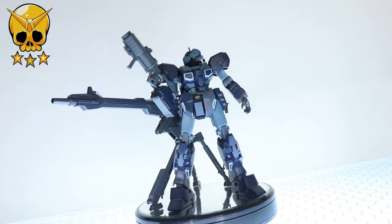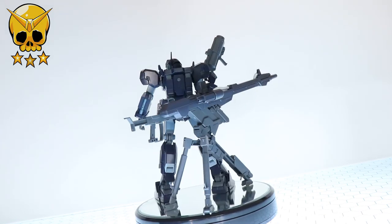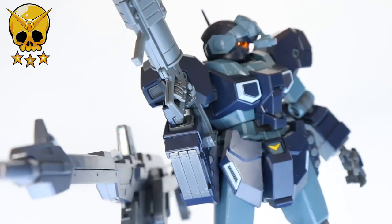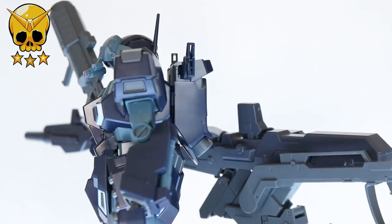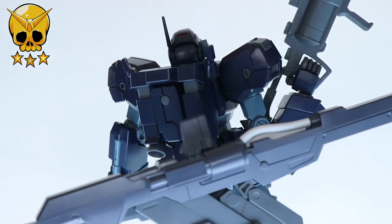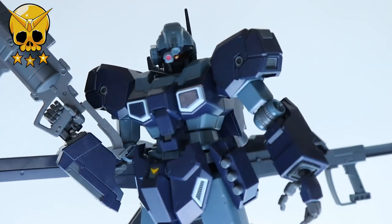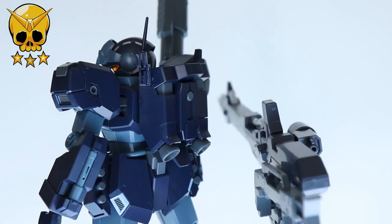It's essentially the same mega beam launcher we saw on the Rézin, but with kind of weirder pipes. The tripod is cool, it looks great, and the new colors on the Jesta are bolder and better than before. All in all, is there much reason to go for this over the standard Jesta? Honestly, not really — unless you really want the one from Gundam NT and really want that mega beam launcher. If that's the case, definitely go for it. Anyway, thank you so much for watching, leave a like, and make sure to come back for more Gunpla reviews — I'll see you next time.